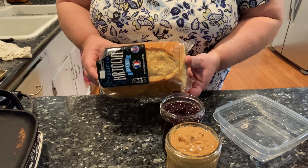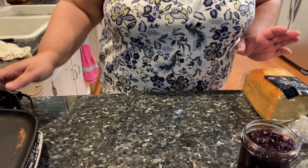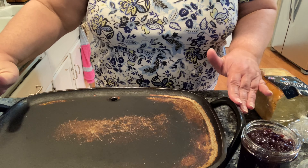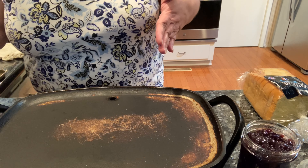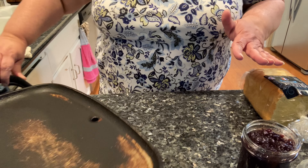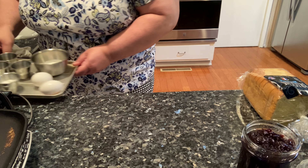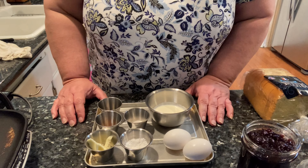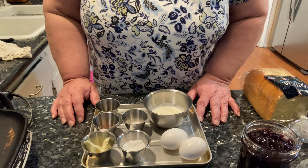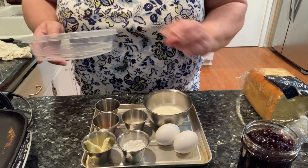This uses a brioche bread. Before I started anything, I have my grill preheating. I'm going to put it on 350. It's going to be nice and hot and ready for when I get ready to grill the French toast. I've got all of my items out that I'm going to need.